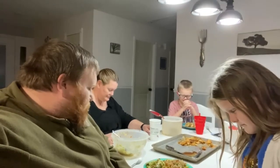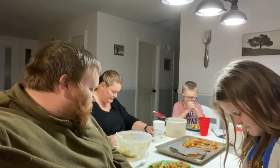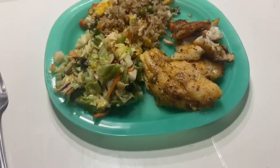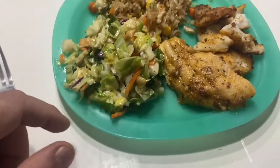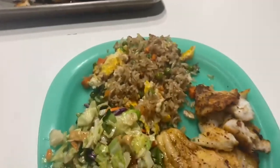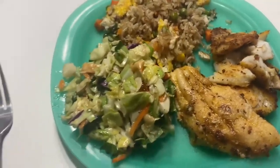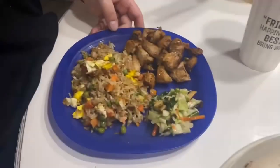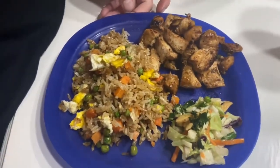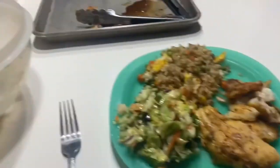Thank you, Jesus, for our food. Thank you for our family and for sharing so much. Amen. Alright, let's show you some finished product here. So here's that Asian slaw, our fried rice, and the blackened crappie. And then on the other dish we've got that teriyaki chicken made for my wife. Dig in, y'all.